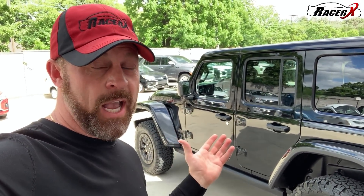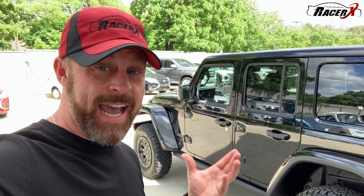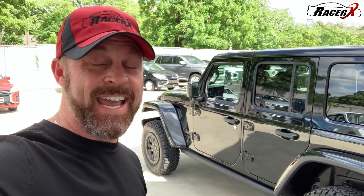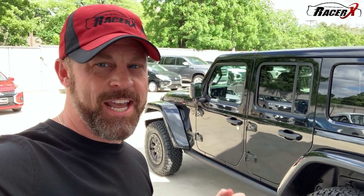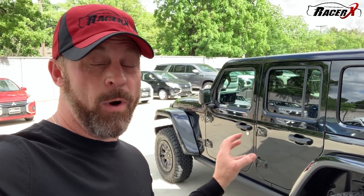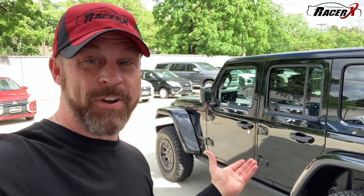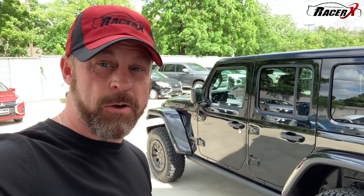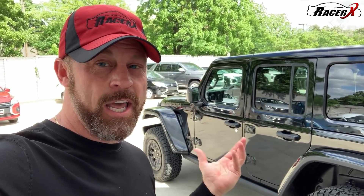And there you have it - that is my review of the Jeep Wrangler Rubicon 392. Fantastic. I absolutely love it. It's not the cheapest thing in the world, but it really is a lot of fun to drive, just as I expected. Super punchy - it completely changed my thought process on Jeep. I would rock this all day, every day if I had one. It is a great package. So anyway, guys, let me know what you think about this one in the comments down below. I'd love to hear your thoughts, and I will catch you on the next one. Until then, Racer X.